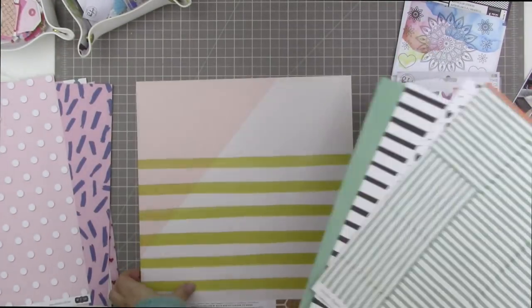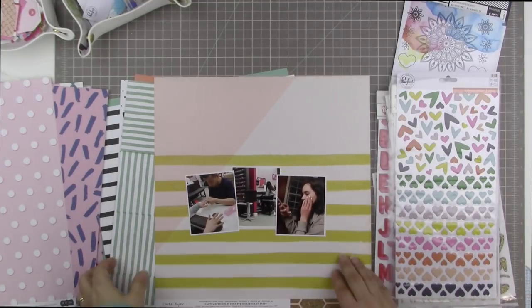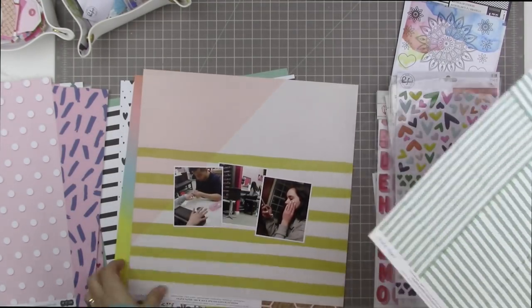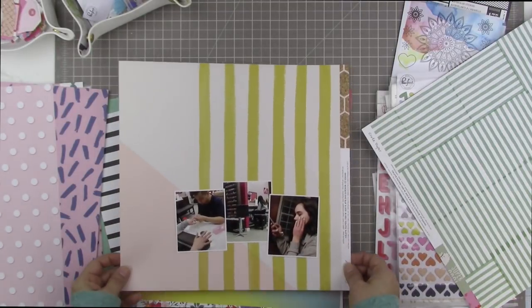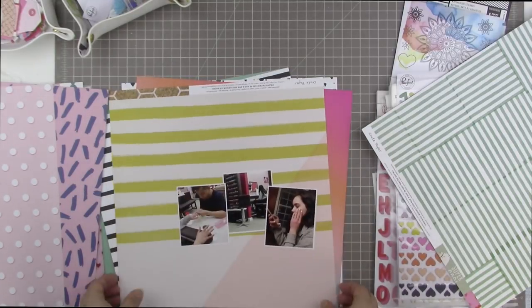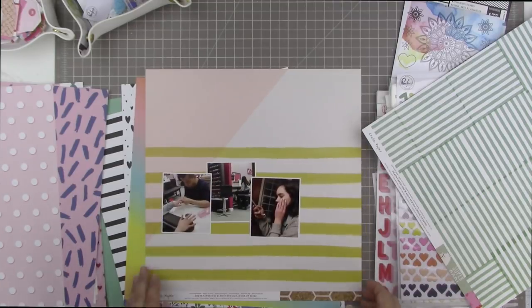I spent a bit of time trying to figure out how to make this paper work as a background. I would really like to use this as a background, but not with these three photos — I just don't think it's going to work for what I had in mind. I'm going to try it in a couple of different orientations.